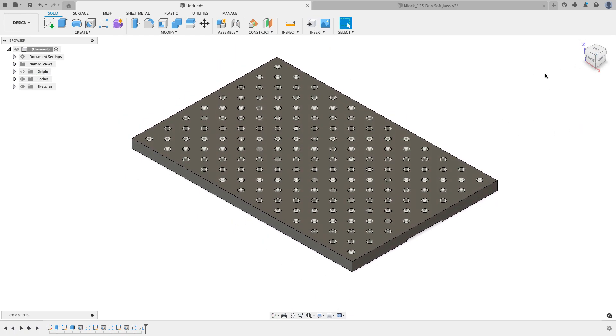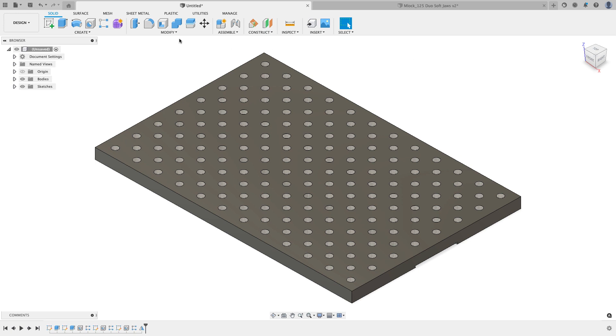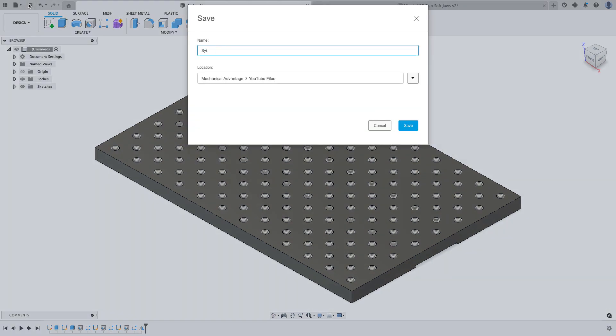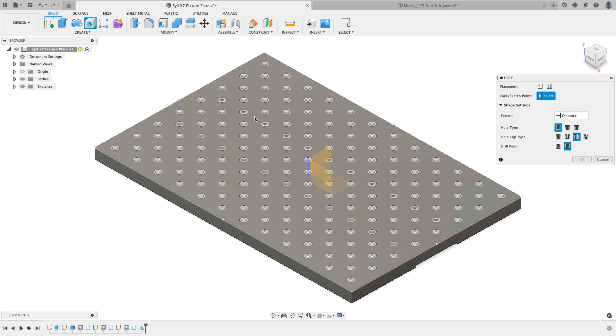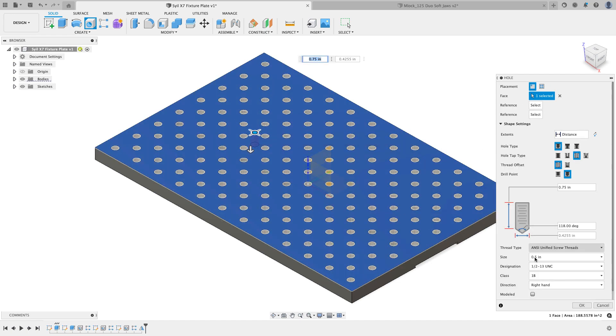I'll save this file - I'll call it 'Style X7 Fixture Plate' and save it to my directory. Now I can take this file and send it off to the people I think will be willing to make this part for me. I just noticed two things I haven't done yet - I want to add a hole at the center so I can reach my Allen wrench through and tighten the fastener underneath, and I also want to see what this thing weighs.